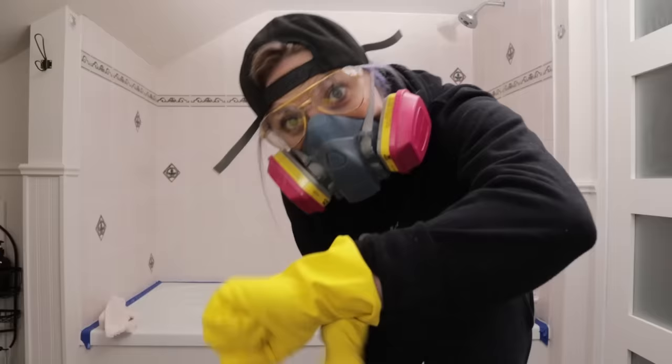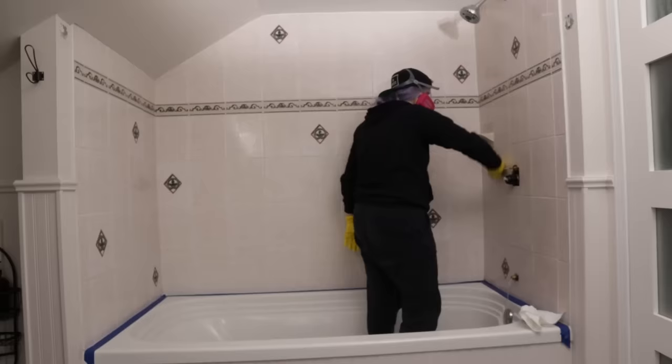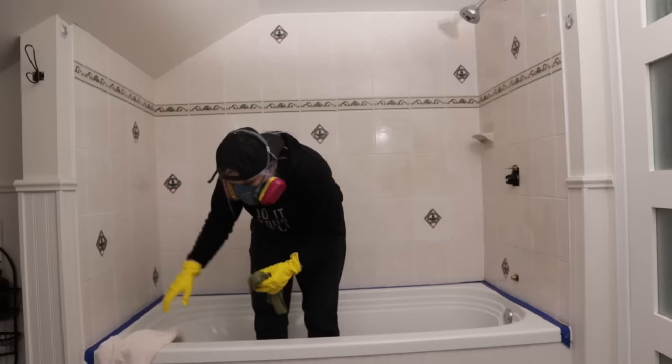Once done, we waited — actually more like 15 minutes — just making sure the tile was good and etched. Once that wait time was up, you just take a wet cloth and wipe it away, then make sure that surface is dry before moving on. I do notice a difference in the tile. It still has a little sheen on top, but you can feel the difference — it's definitely rougher and less smooth. So I'm guessing it did what it was supposed to do.